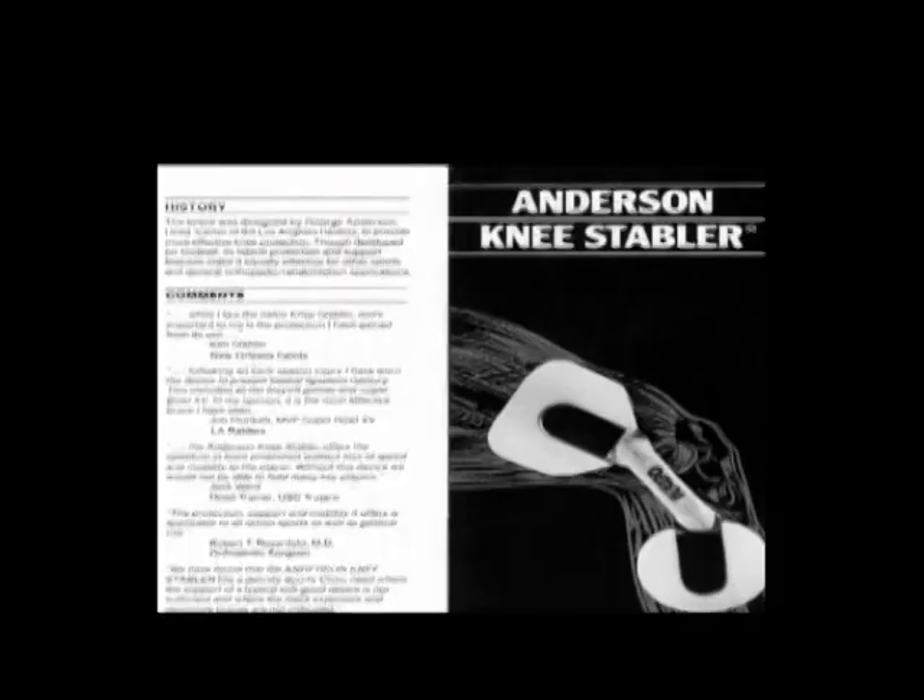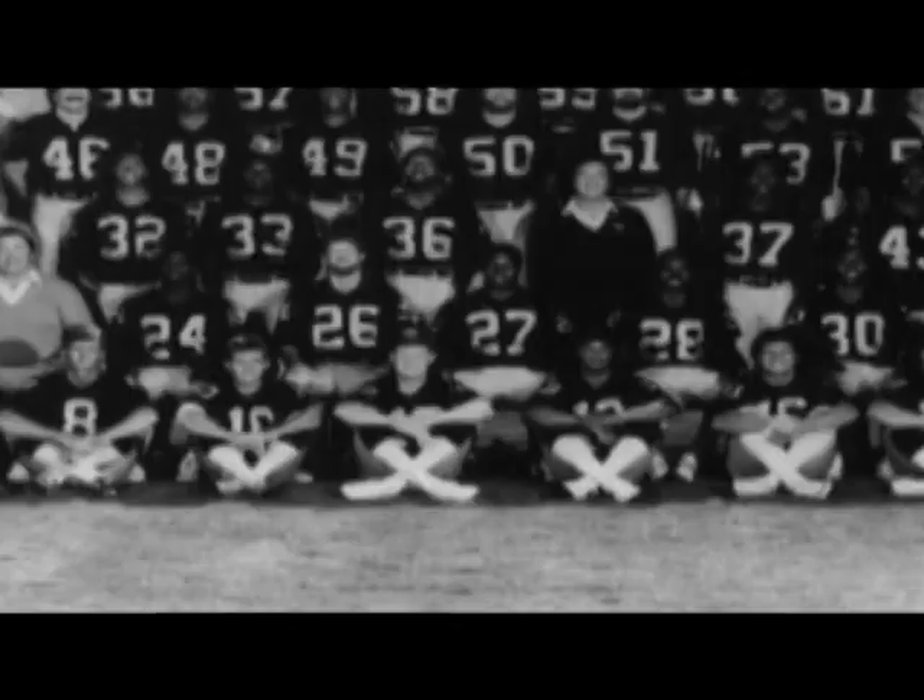My senior citizen clientele was a great influence. I decided to make my first one out of PVC piping, graduated to a walker, and used my dad's athletic tape as my welding material. My dad had the Anderson Lee Stabler brace for the medial collateral that he invented for Kenny Stabler, who was the professional quarterback for the Raiders at the time. Together, my father and I have seven championship rings.